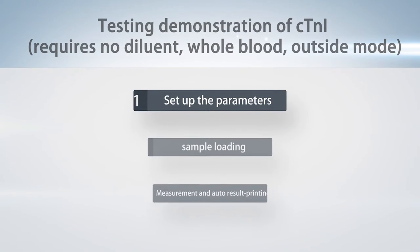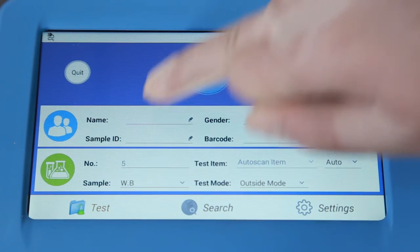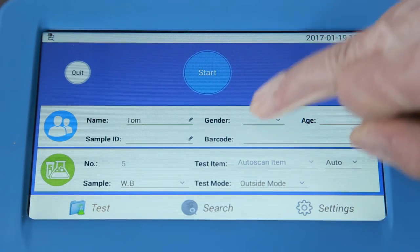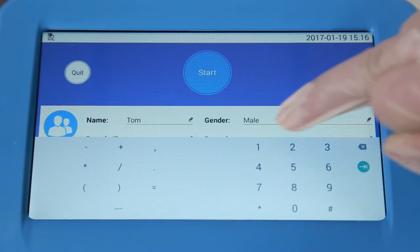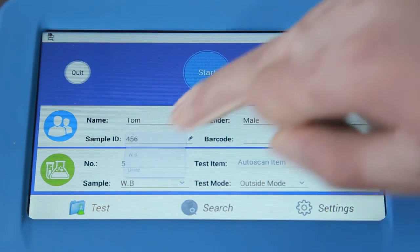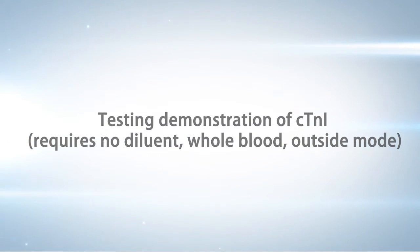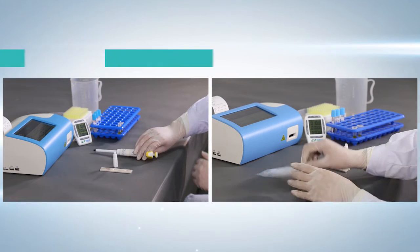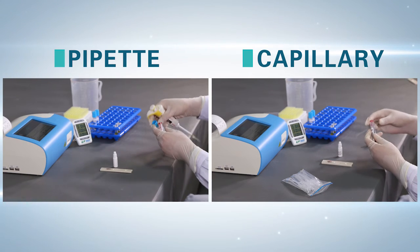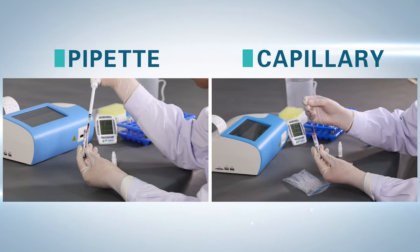Testing demonstration of CTNI: Step 1 — Set up the parameters on the main interface. Input patient information including name, sex, age, and ID. Choose whole blood and outside mode. Step 2 — Sample loading: take 100 microliter sample with a pipette or capillary.